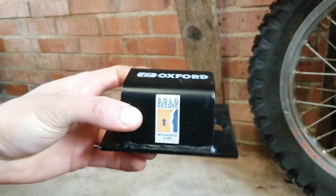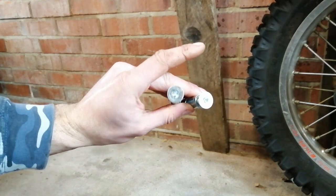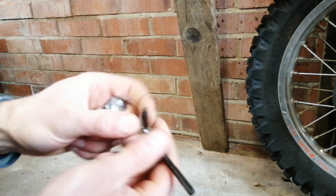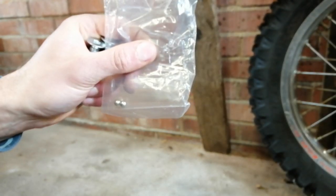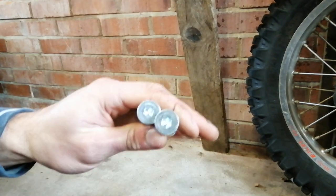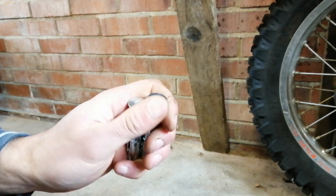I bought this Oxford Brute Force one - I think it was less than 20 quid. In the box you get the ground anchor, two fixings with an allen key screw on the top, so they're wall plugs, and then an allen key which goes into the head of the screws. You also get two ball bearings and a little punch. Once you've installed the ground anchor and screwed the fixings in, you smack the ball into the end and it stops anyone being able to undo them - it's tamper proof.